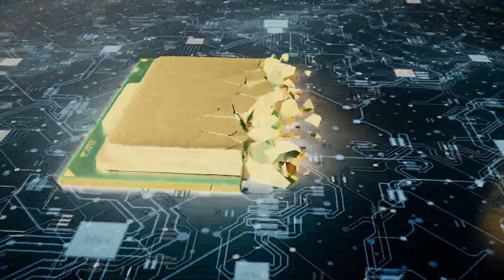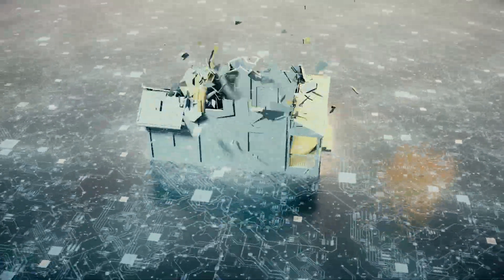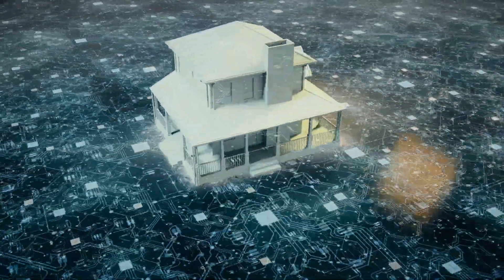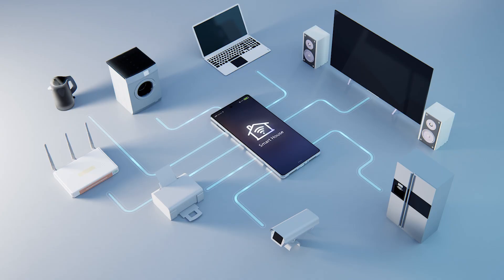The technology used to automate your home is referred to as smart home technology because it makes the decisions without a human. Practically every component in your home can be automated. A smart house allows the people living there to control their appliances, security, lights and thermostats, all remotely using a smartphone or tablet through an internet connection.